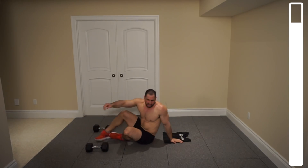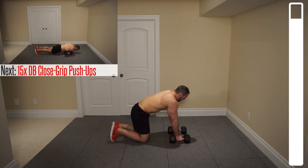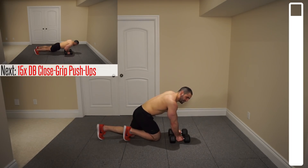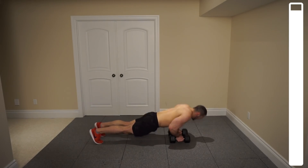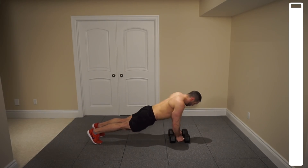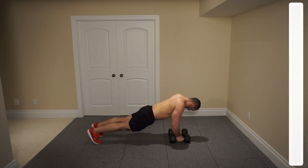Bringing those dumbbells a little bit more narrow than shoulder width apart. We're gonna be getting some close grip push-ups here to finish off the chest and triceps. We get a total of 15. Breathe in, push. And good.